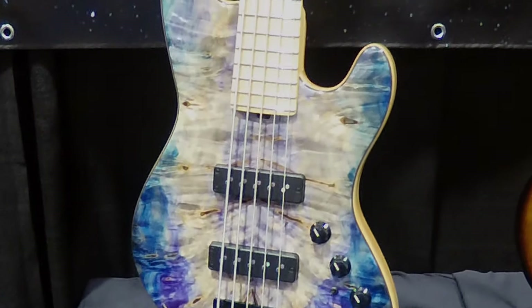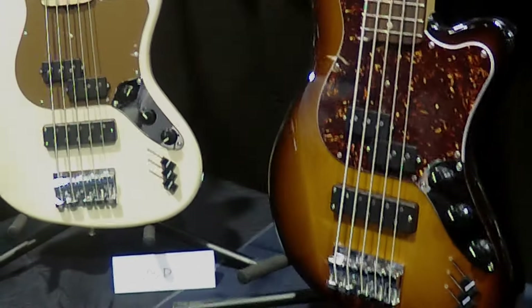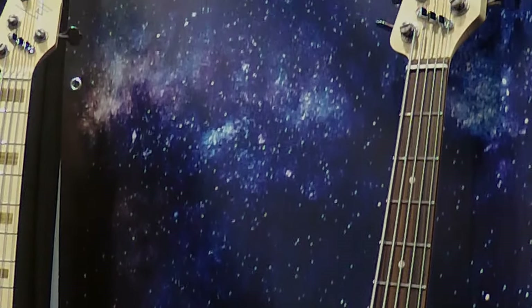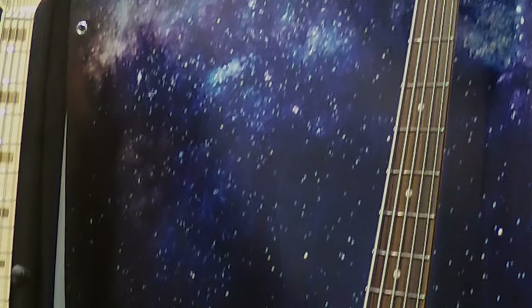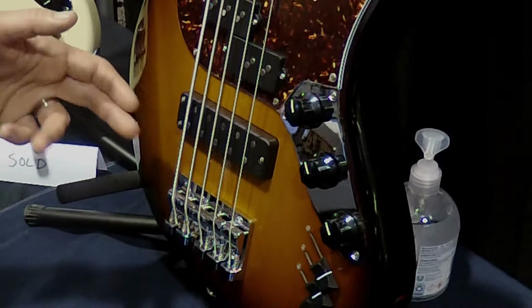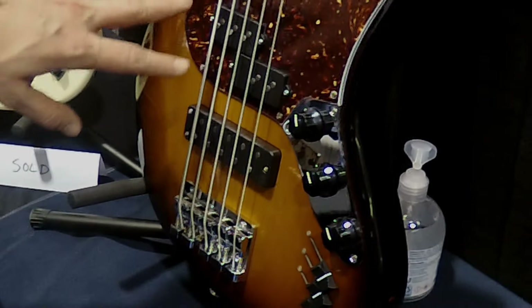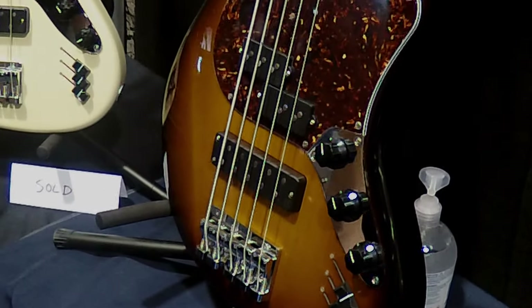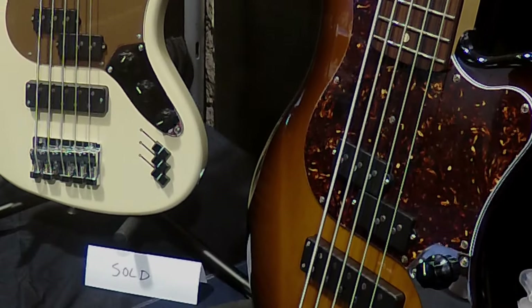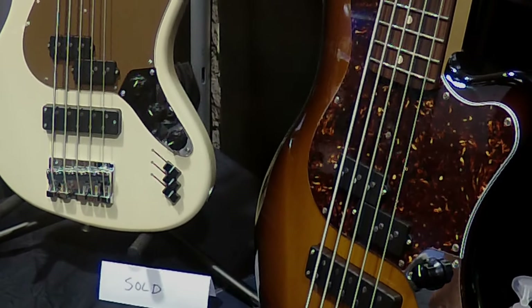My favorite mode. Up next we've got an Alder with Murado offset — original offset. Very similar specs to the first offset I ever built back in 2018. This features Nordstrand P pickups with a Big Rig, which is my all-time favorite pickup combination. You've got the wide magnetic field of a Big Rig paired with the wide magnetic field of a P pickup, so you've got a pickup in the jazz position without it being a weak jazz sound compared to the P.